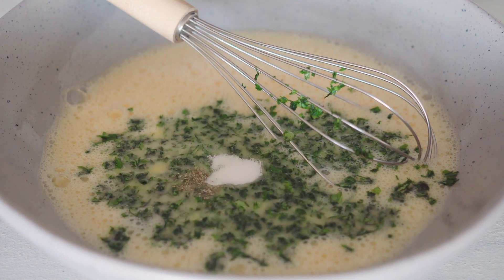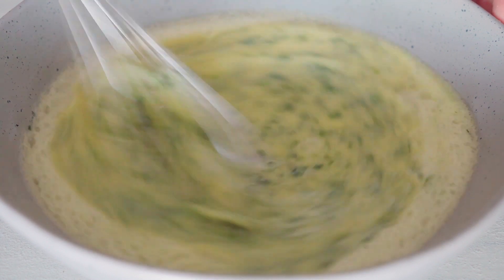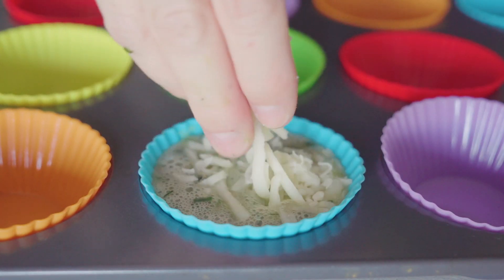Add those chopped herbs to your egg mix, add some sea salt and pepper, then give it a quick whisk. Use a measuring cup — about a quarter to a third of a cup — and fill the mixture into a silicone-lined muffin tin.